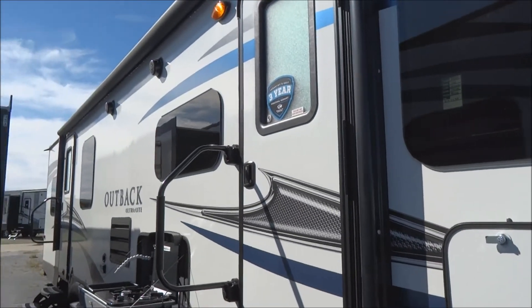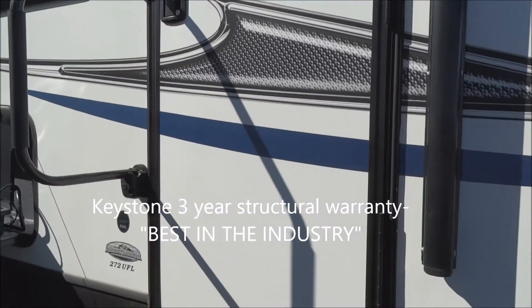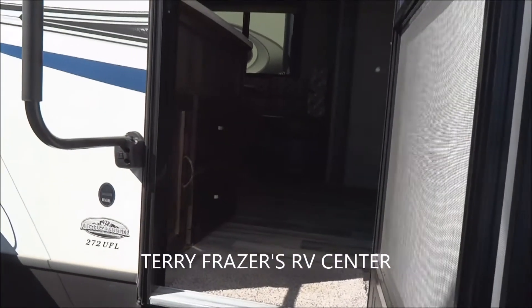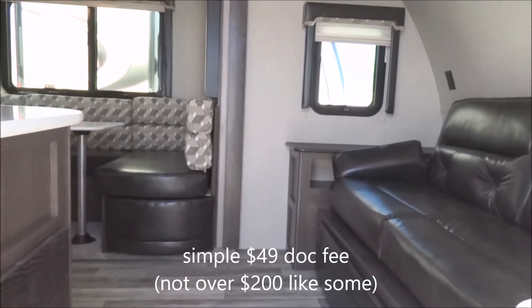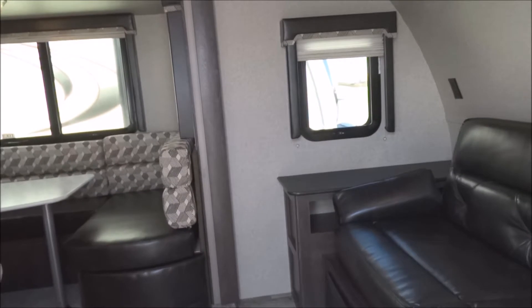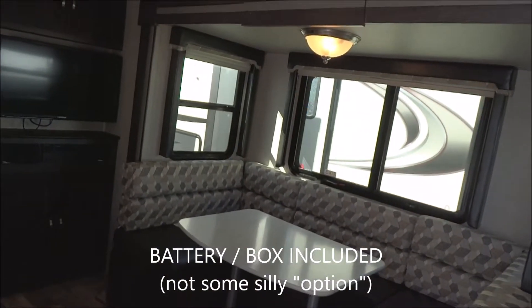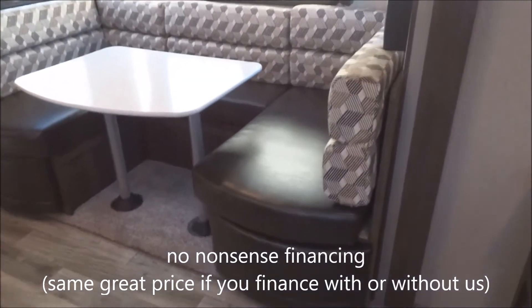This is Keystone's Outback, with the three-year structural warranty on the unit — best in the industry. Let's move on to the interior with another reminder that this presentation is brought to you by Terry Fraser's RV Center in Eldridge, Iowa. Simple $49 dock fee. No extra fee for the battery in the box — it's a necessary item, it's free with purchase. No nonsense financing.